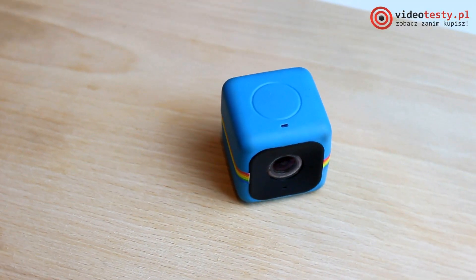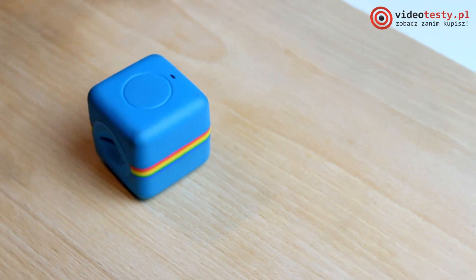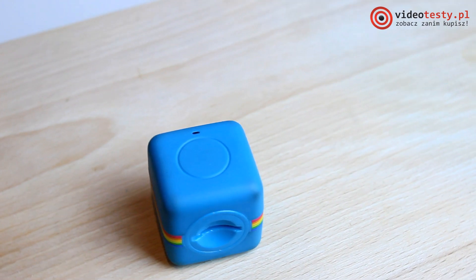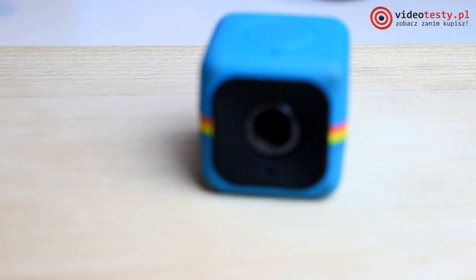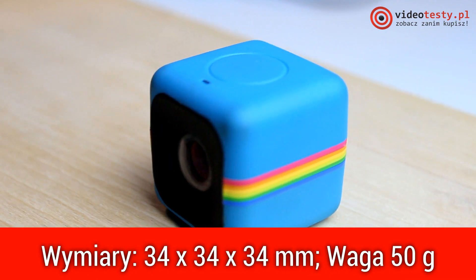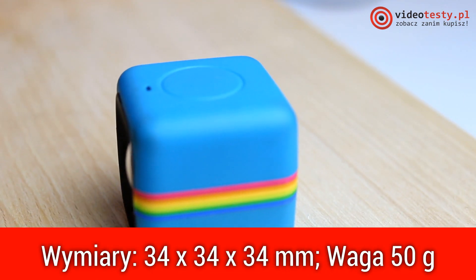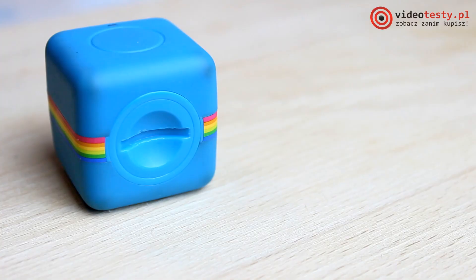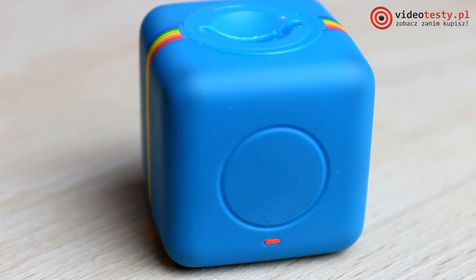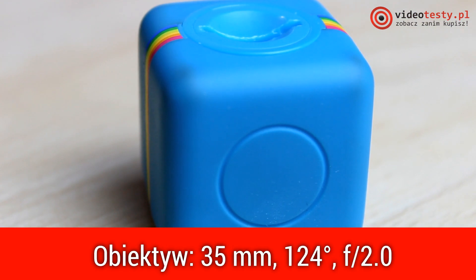The design of the Polaroid Cube is very clear and very simple. As the name says, the device has a cubic shape. It's currently the smallest full HD sports camera in the world. On one side it has a 35mm lens whose width is 124 degrees.